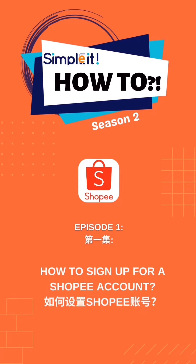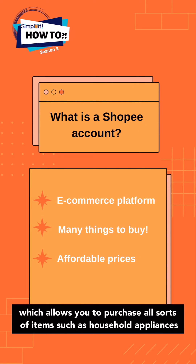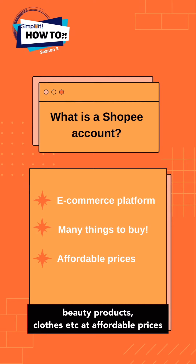Hi everyone! In today's how-to series, we are going to teach everyone how to sign up for a Shopee account. Shopee is an e-commerce platform which allows you to purchase all sorts of items such as household appliances, beauty products, clothes, etc. at affordable prices.